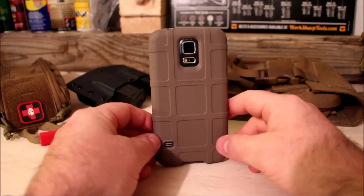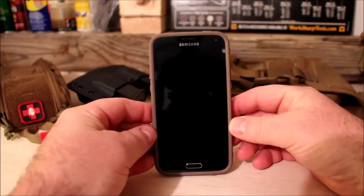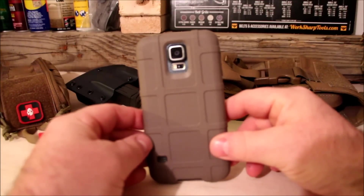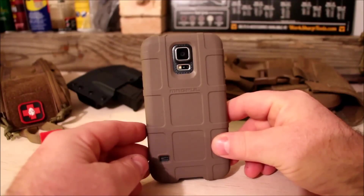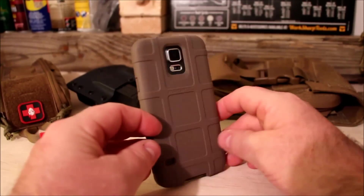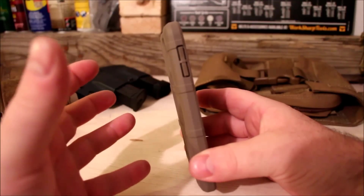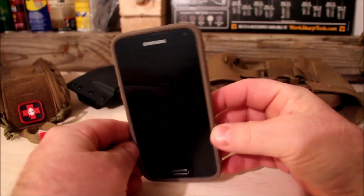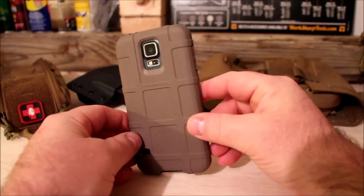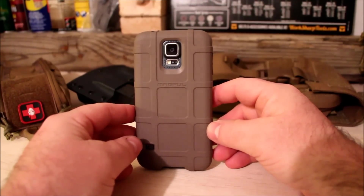Hi everybody, Tim here from the Tactical Defender. If you're anything like myself, you've probably had a lot of cell phones — different brands, different sizes — as well as different kinds of cell phone cases. I have certainly had my share, and I've really never found a cell phone case that I liked. Some were the right thickness but made of sticky rubber you could literally stick to the wall, and some were way too thick.